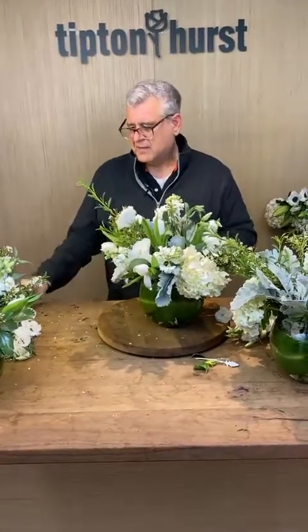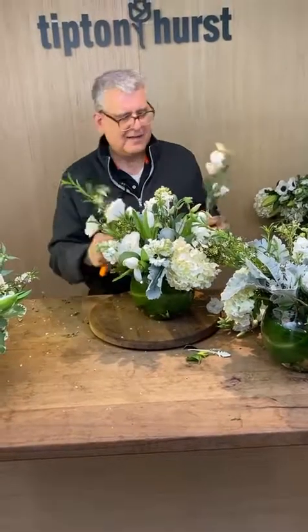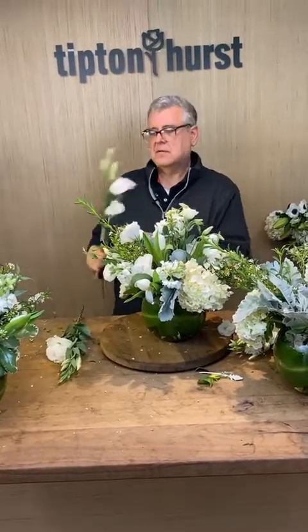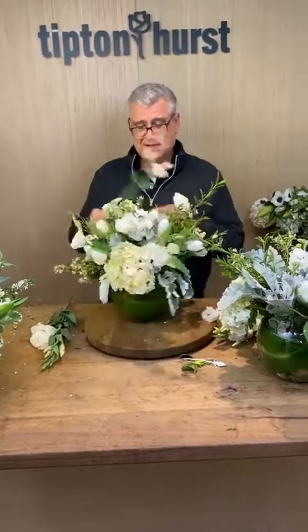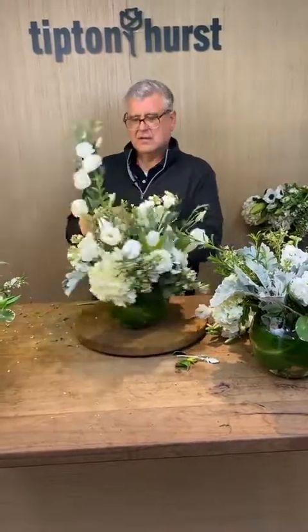Somebody says they thought today was a replay or a taped video because you have on a sweatshirt. Nope — it's not a taped video, this is live. You just wore a sweatshirt because it's chilly here today. It is very chilly. I couldn't find my Tifton & Hearst shirt.